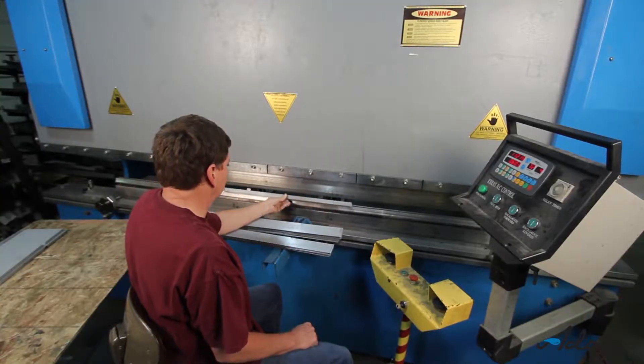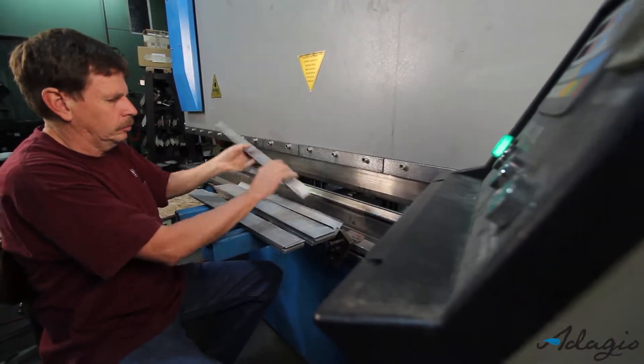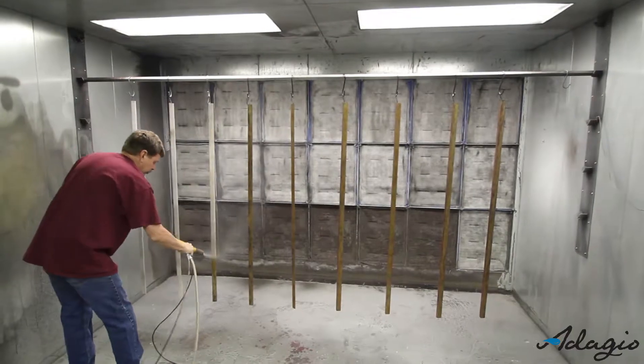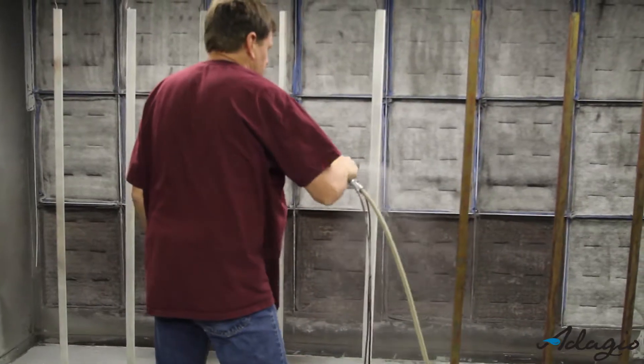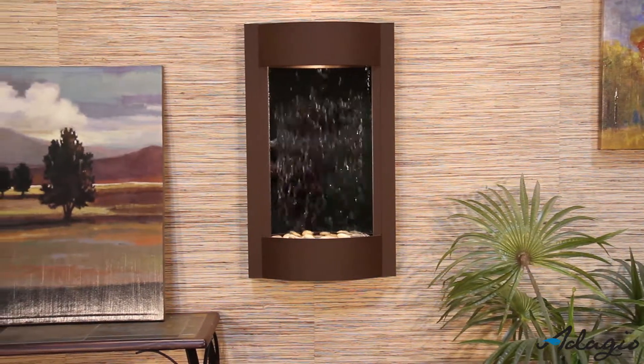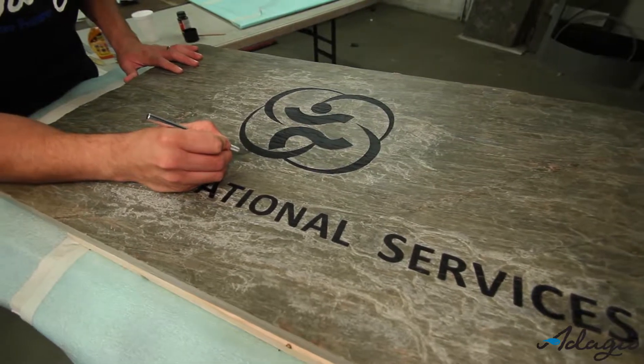The metal framework is hand fabricated by skilled artisans; every cut and bend is finished to exactness. All finishes except stainless steel are powder coated to provide protection against discoloration and aging for years of enjoyment. This model can adapt to almost any business setting and be mounted on the wall or rest on a counter.